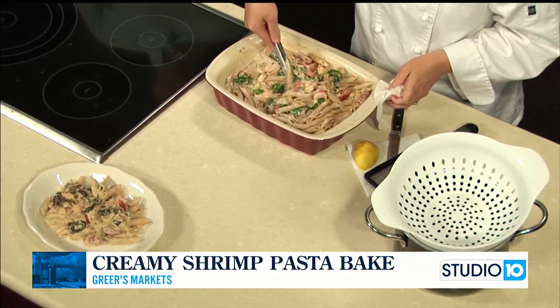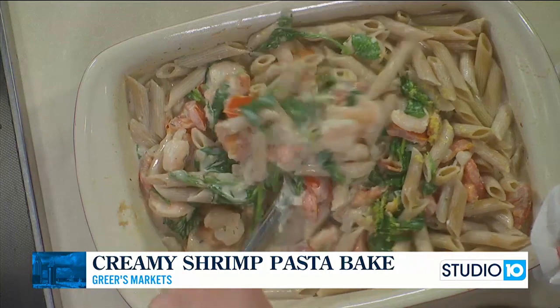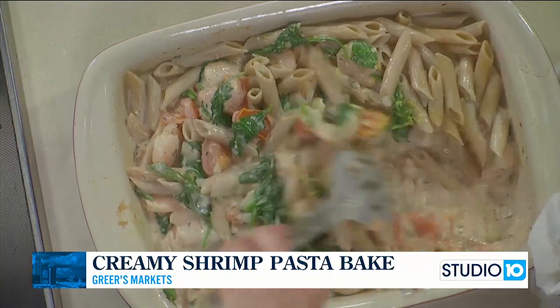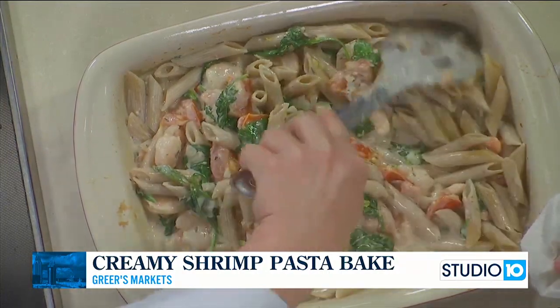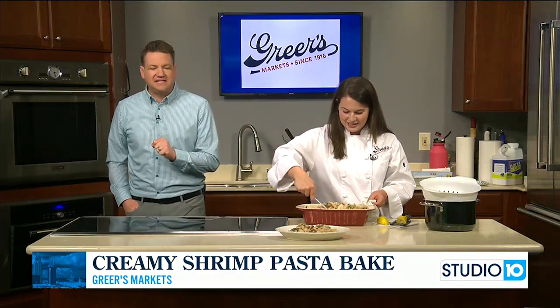It's a super easy recipe, and especially if you're looking for an alternative to meat for the Lenten season. Can I add some Parmesan cheese? Oh yes, that would be great. Just make it a little less healthy with some Parmesan cheese on here. Great recipe, fantastic recipe.